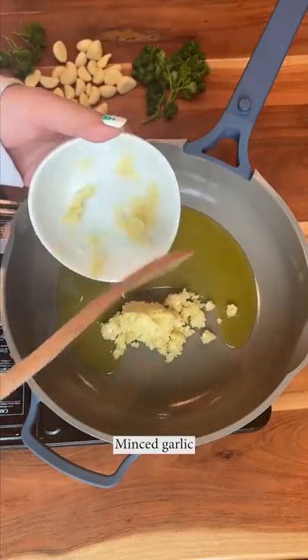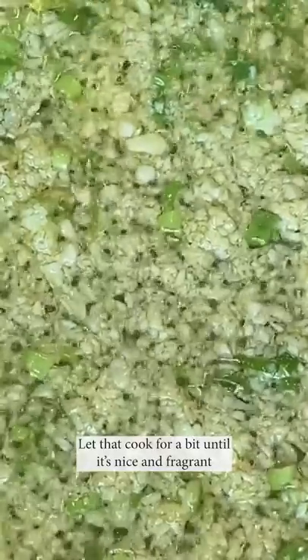To your pan, add some oil, minced garlic, green onions, let that cook a little bit until it's nice and fragrant.